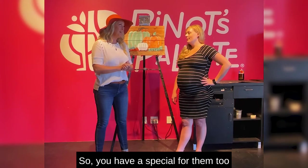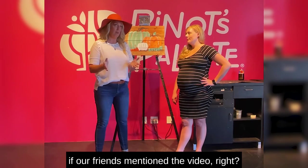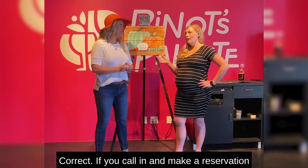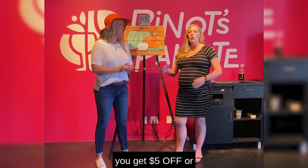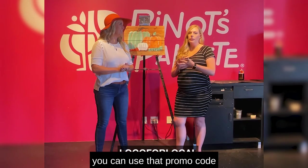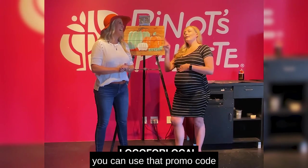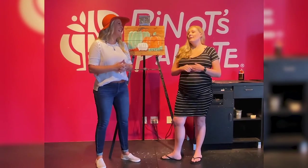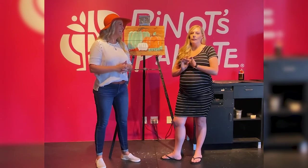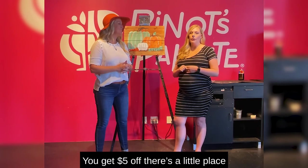You have a special offer too — if our friends mention the video, right? If you call in and make a reservation over the phone and mention it, you get $5 off. Or you can use the promo code Loco4Local on our website — there's a little place to enter a promo code — and you get $5 off.